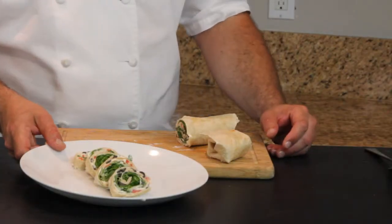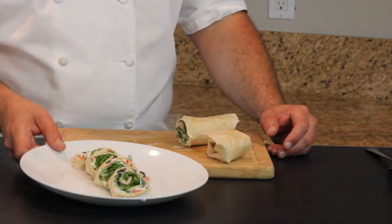And here we go — our beautiful spinach and Parmesan cheese pinwheels.